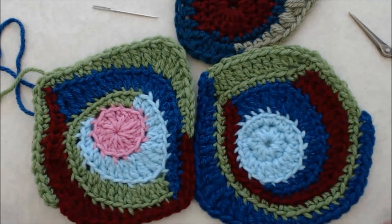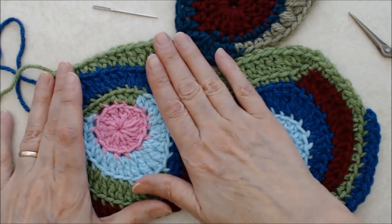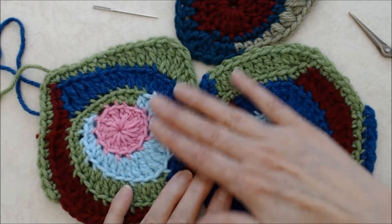Use a steam iron to press the scrumble nice and flat, and you can see how you can start to build your scrumble and eventually join them together using a sewing technique. That's a very basic scrumble using single crochet, half double, double, and treble crochets — just be playful and have fun with it. I'm going to share more tutorials with more advanced techniques, so make sure you subscribe to my YouTube channel, please give this a thumbs up, and we'll see you next time.